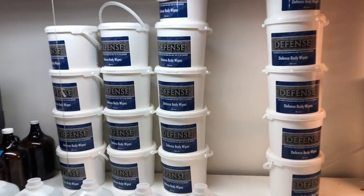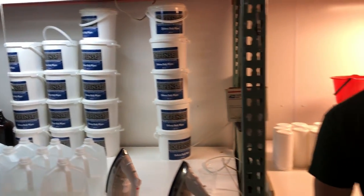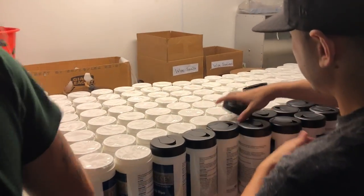They are doing the wipes here, they got buckets, these guys doing caps.